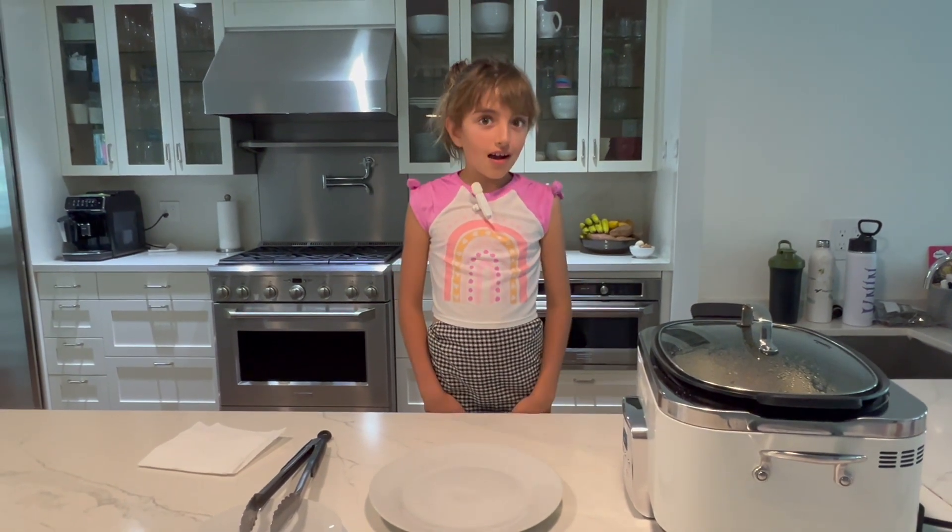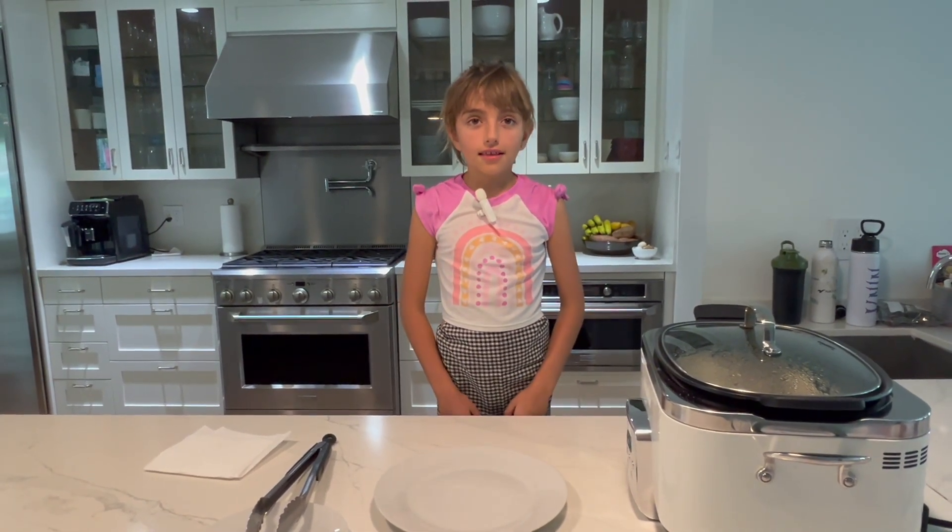Hello everybody! Hello everybody — our 'Mary cooked a little lamb' is ready.